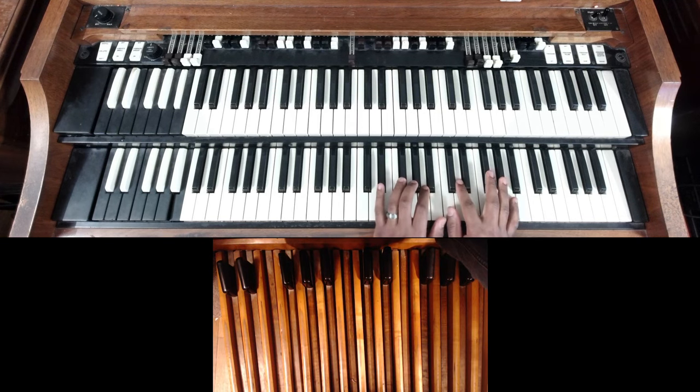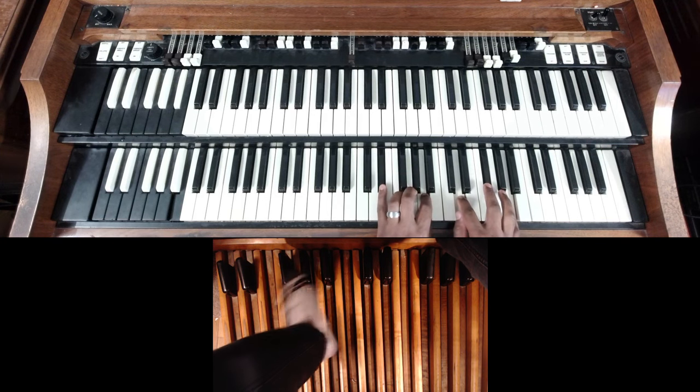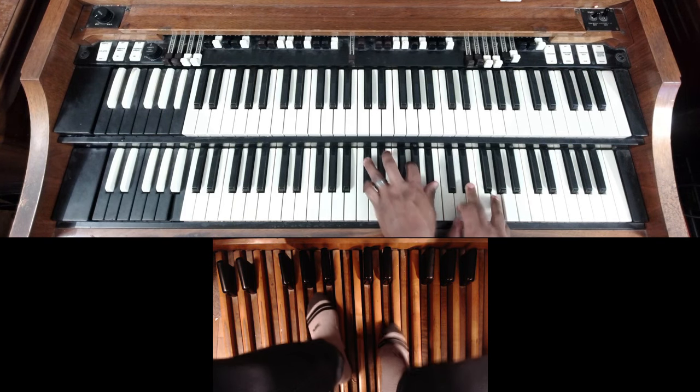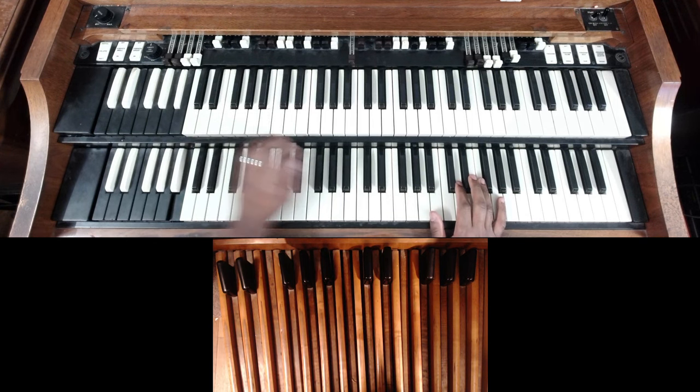So 'thank' has two chords — one to the four. 'You' has two chords as well — seven and three. Then we go to the six on 'lord.'